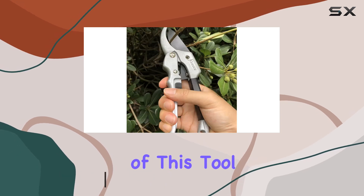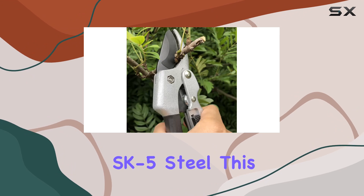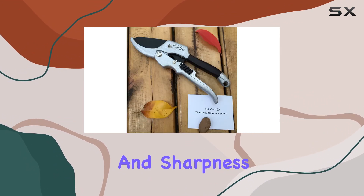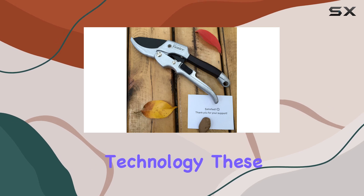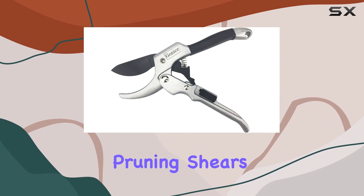One of the key highlights of this tool is its blade, which is made from high-carbon SK5-Steel. This type of steel is renowned for its strength and sharpness, and thanks to the chromium plating technology, these blades are designed to stay sharp far longer than your typical pruning shears.